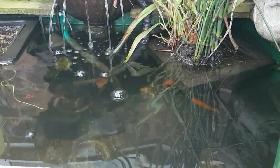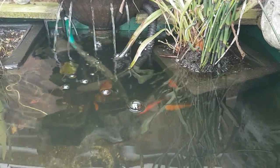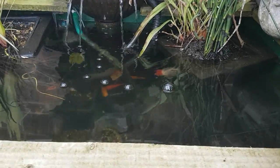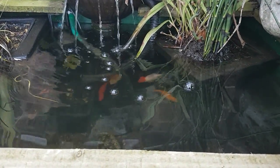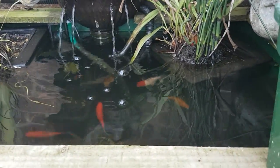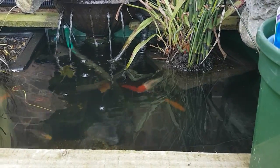Even in April we can still get frosts, and a small pond like this can drop in temperature very quickly. My big koi pond rarely moves in temperature because it's in the ground and holds the ground temperature, making it more stable. Right, I think we should go look at my old pond now - I've got a 30-year-old small pond up in my back garden.